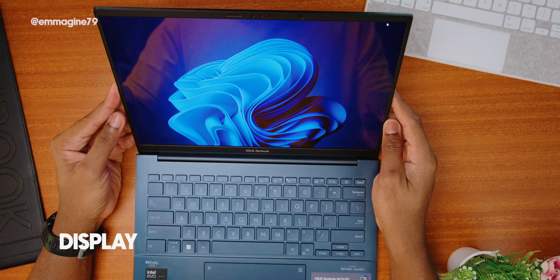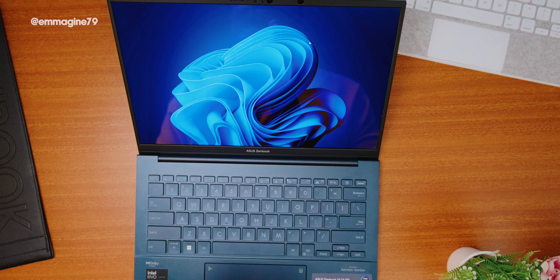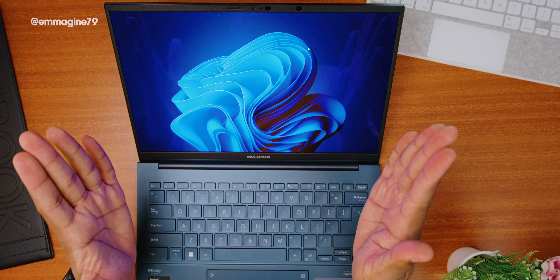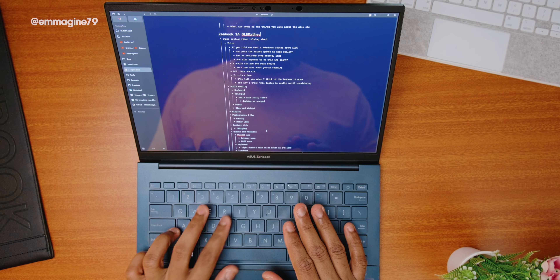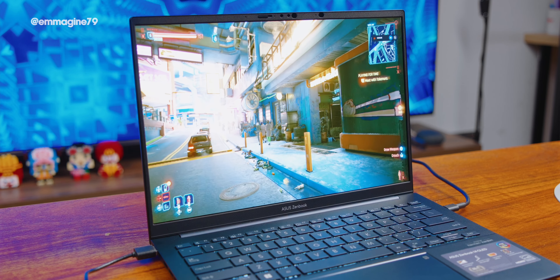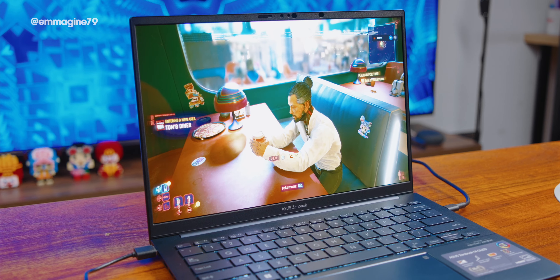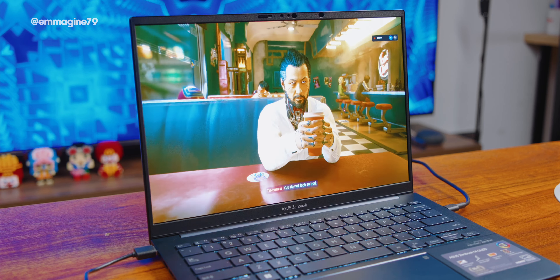Now let's talk display. The 14-inch OLED display is really amazing — I got to watch a lot of really high quality content on it. As you can see, the bezels are quite thin, and because of the 3:2 aspect ratio it's more vertical than horizontal, which means web pages like The Verge actually fit more of the website on screen. Browsing, web surfing, and writing scripts has been a fantastic experience. Even gaming on this OLED display — I played Cyberpunk — was very vibrant. The display on this ZenBook 14 OLED is fantastic.